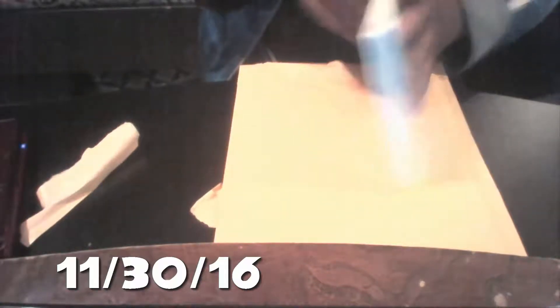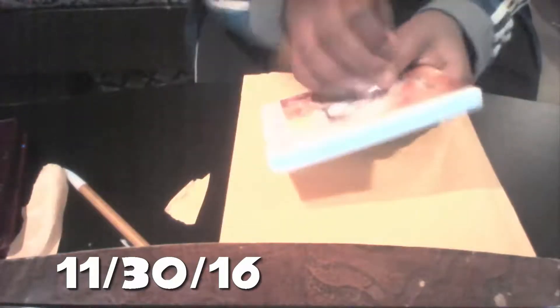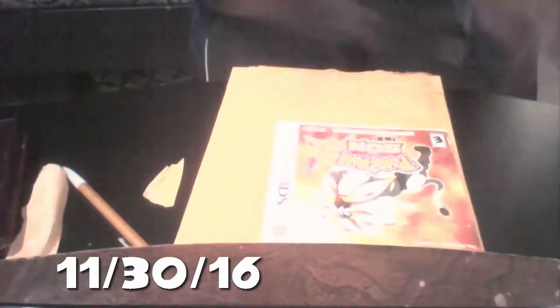I need a knife to open this — be right back. Okay, so I'm about to open Pokemon Sun. Pretty hype. I told this kid to be quiet while I had the wrapping open.